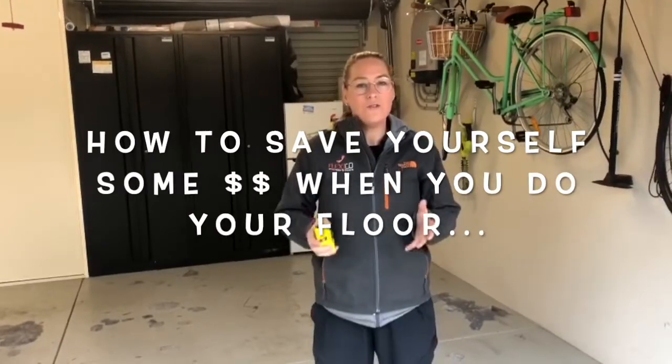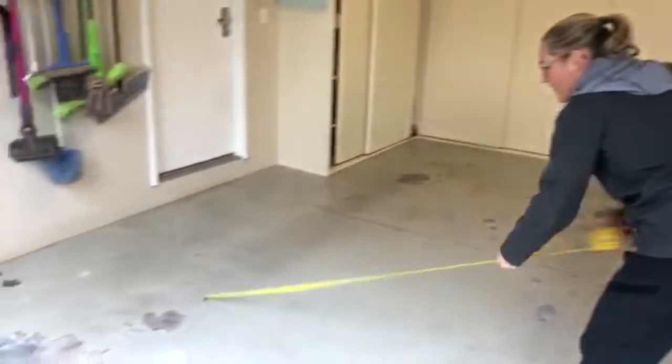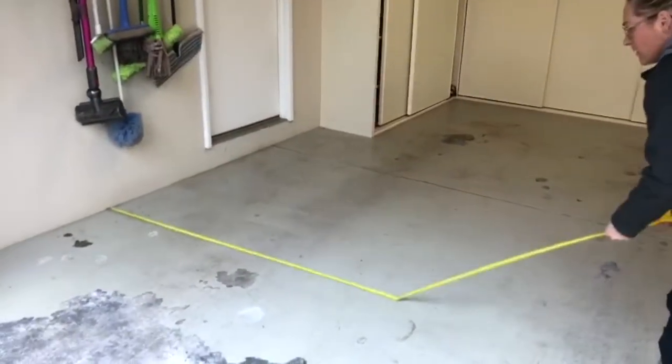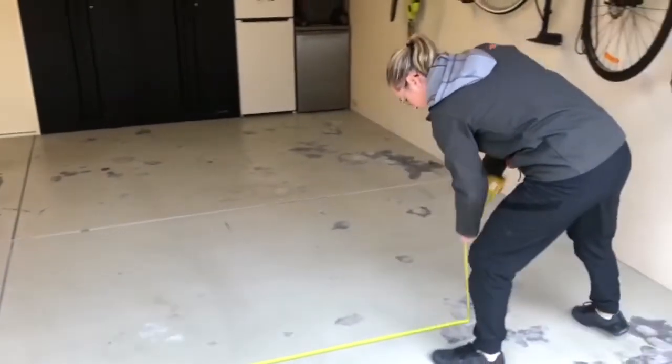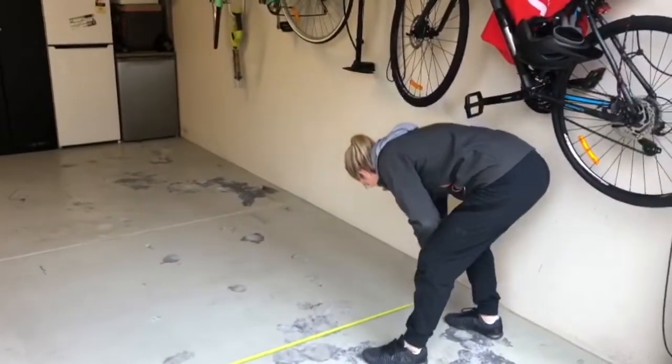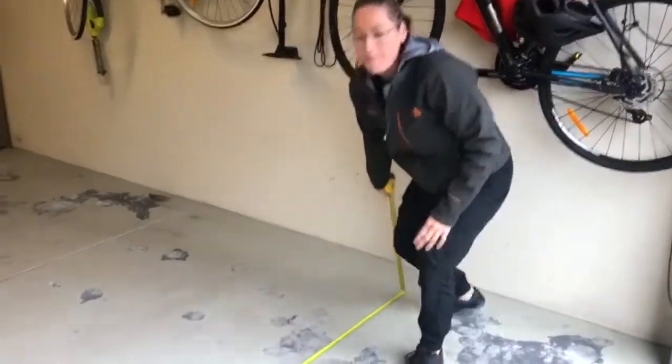I've got a way to save you a couple of dollars when you're doing your floor. I'm going to take a quick measurement of this garage. The measurement is 5.79 meters. Now the tiles are 40 by 40, so that means 5.6 meters is a full tile — so 5.79 meters means we're cutting just under half a tile.